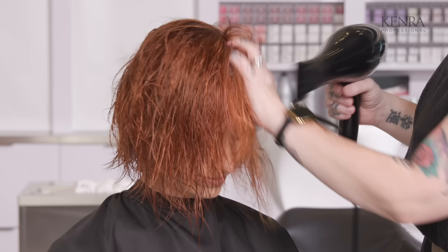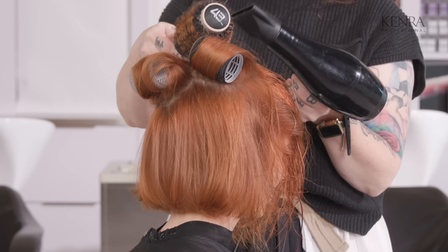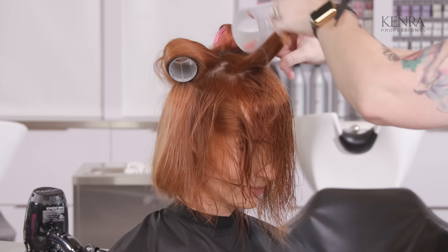For the blow dry on this, I'm actually just going to do a really rough dry of everything forward, probably with just a paddle brush, and then I'm going to come back in with a round brush and give it some volume.